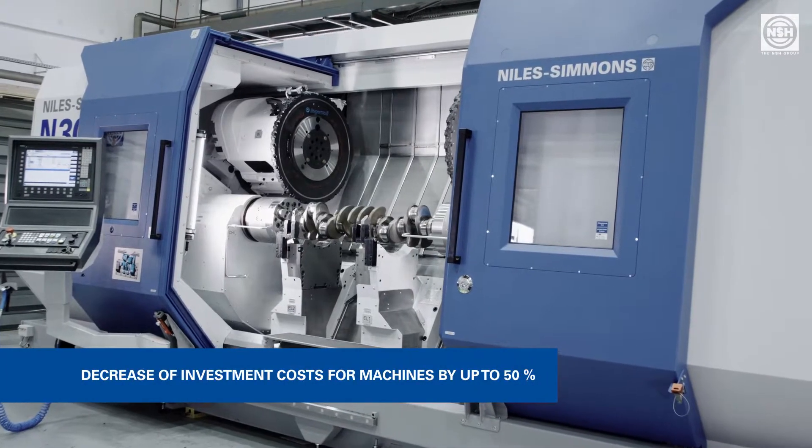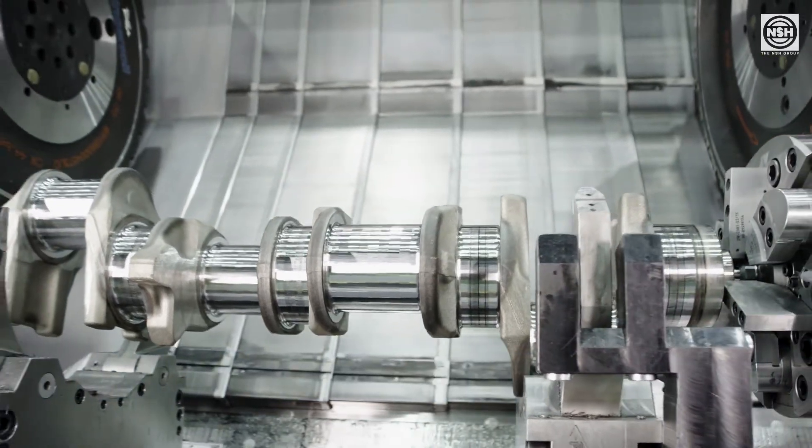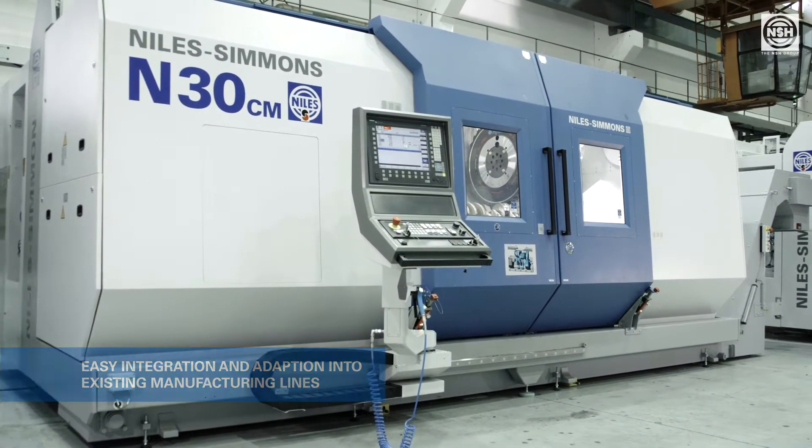The investment costs for the number of machines decreases remarkably by up to 50%. Finally, yet importantly, the integration and adaptation of the machining process into the existing manufacturing lines is easily possible.